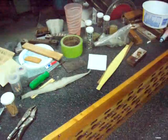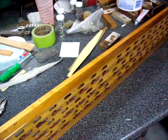What I'm doing now is cleaning them and checking how they're sealing.